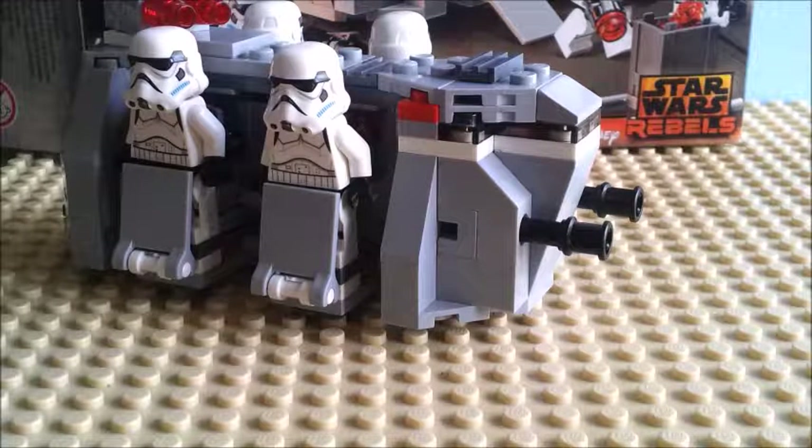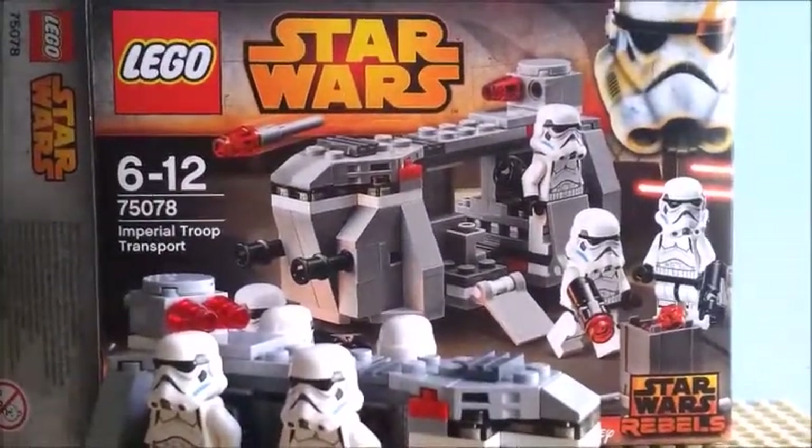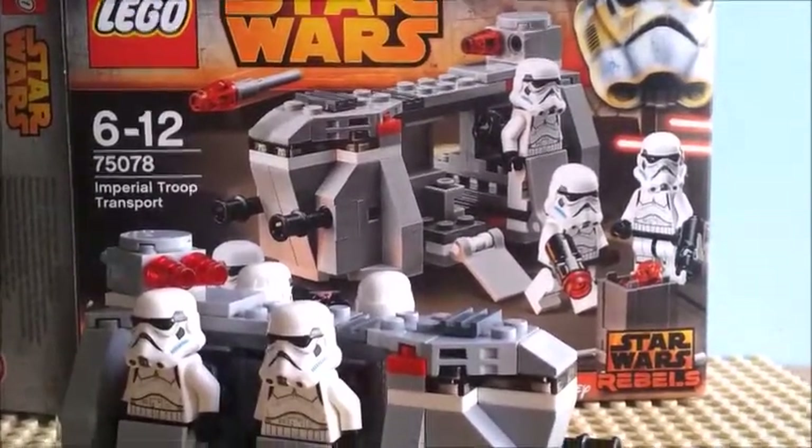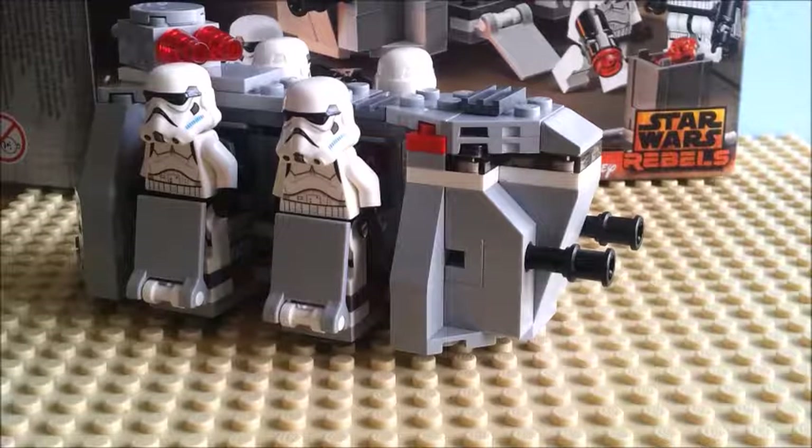Hey guys, Awesome Sheep Guru here and welcome to LEGO Star Wars Imperial Troop Transport 75078. This is a LEGO review. I'm branching off into the world of LEGO.